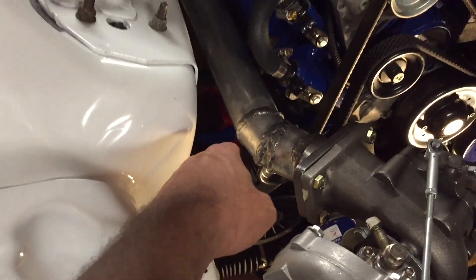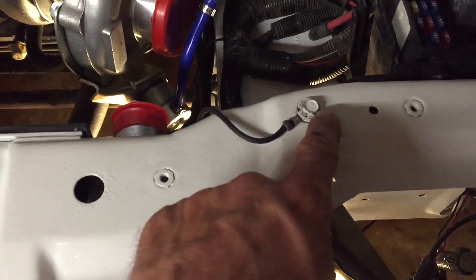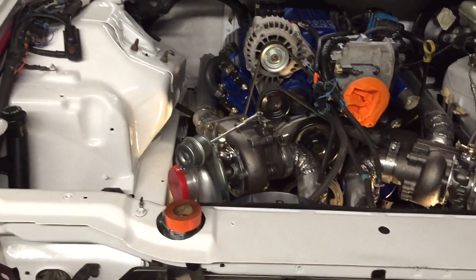I'm going over everything on the car trying to find all my power and ground wires to connect. Under the hood I just hooked up my starter cable. The ground off the block on this side comes up to the negative battery terminal, and there was another ground off the block where the motor mount was that went onto the body. I'm trying to get everything connected so I can hook up the battery in the trunk and get power to run my gauge power cords.